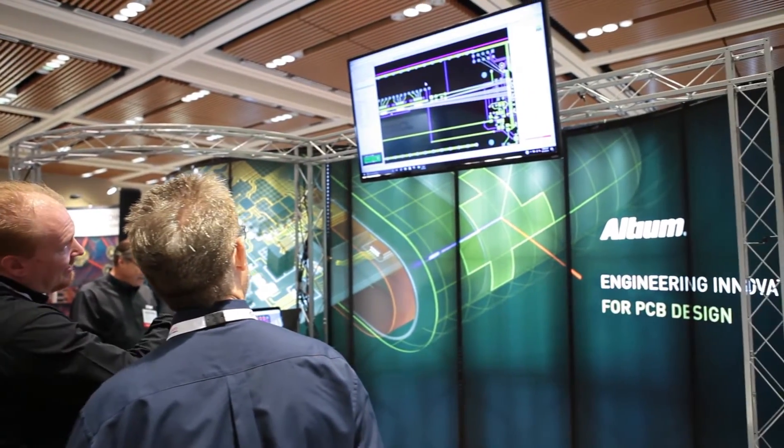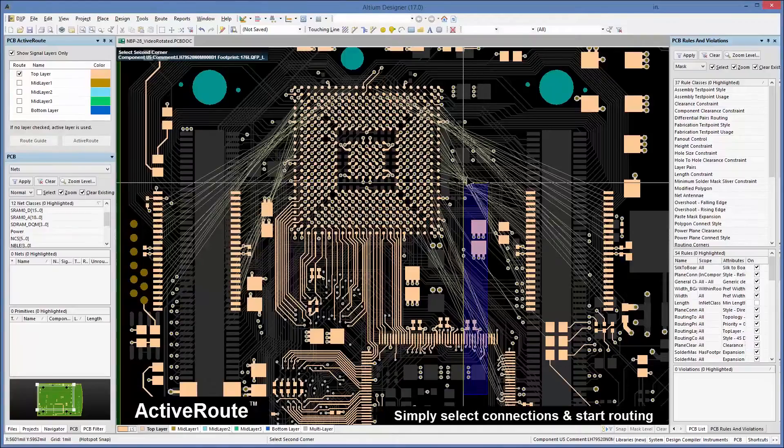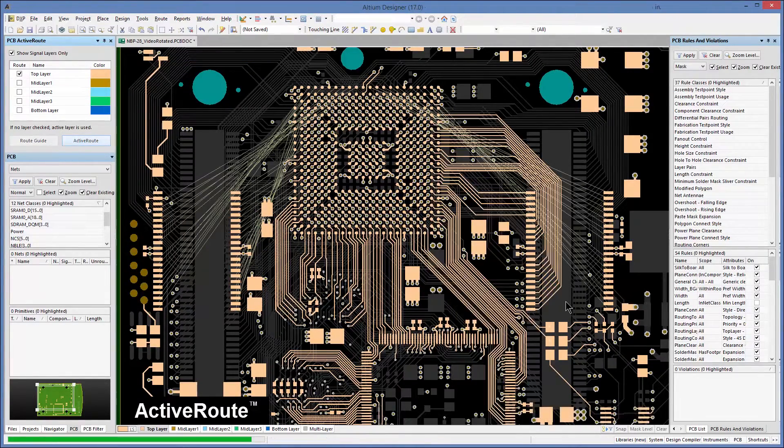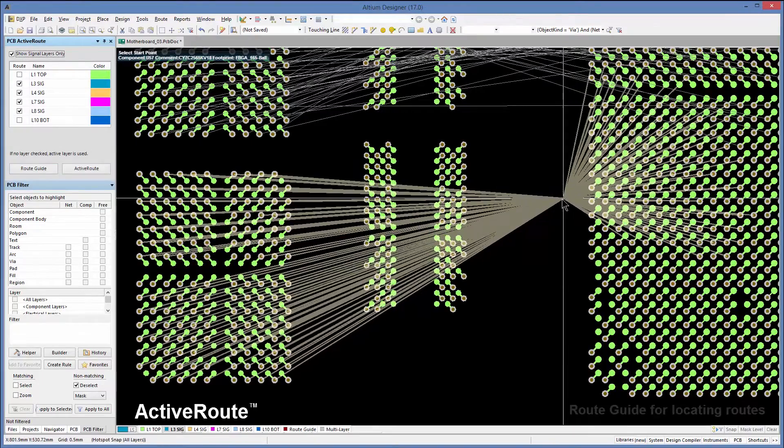One of the important points about ActiveRoute is that the designer can control where the routing goes, either by using the route guide or by selecting specific nets and having them route directly to the target.